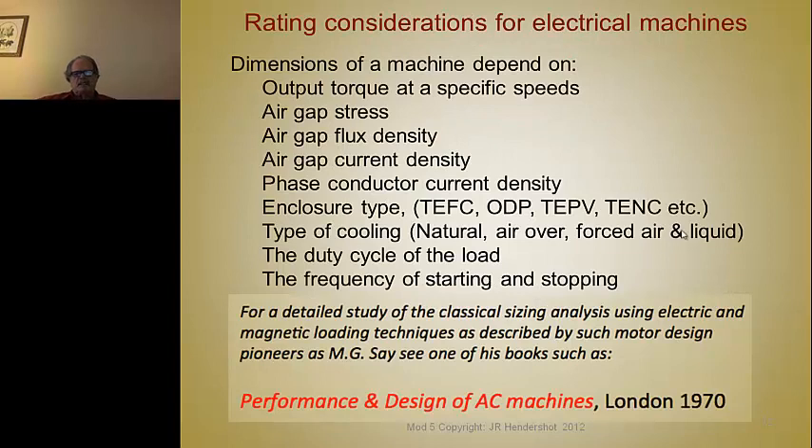The rating considerations to keep in mind when sizing a machine are: the output torque at different speeds — rated and peak — the air gap stress, the air gap flux density, the air gap current density, the conductor current density, the phase conductor current density, what type of enclosure it fits into — totally enclosed, fan cooled, open drip proof, and so on. These are standard acronyms or abbreviations for most standard NEMA and IEC motors.